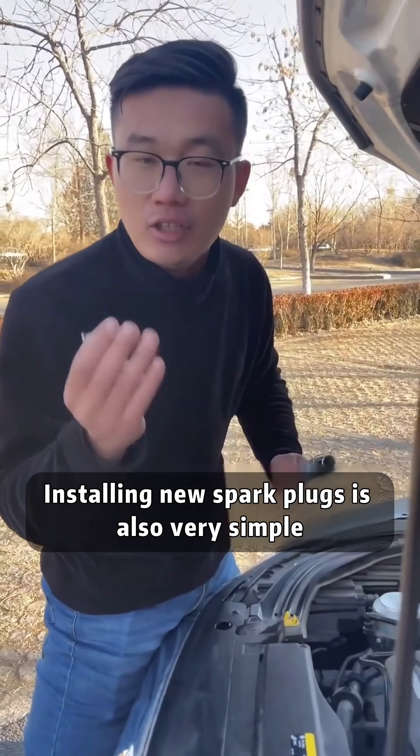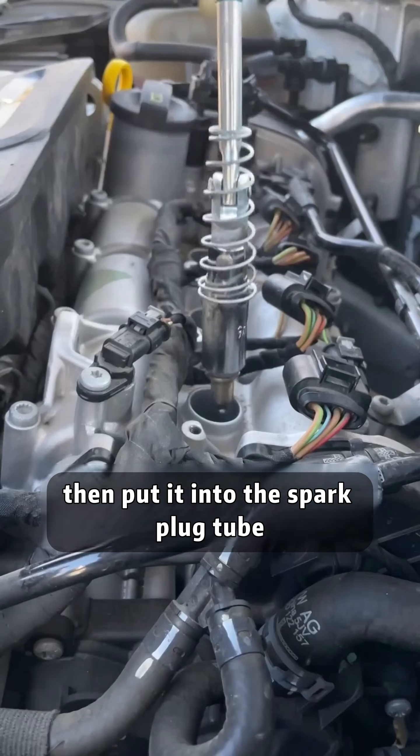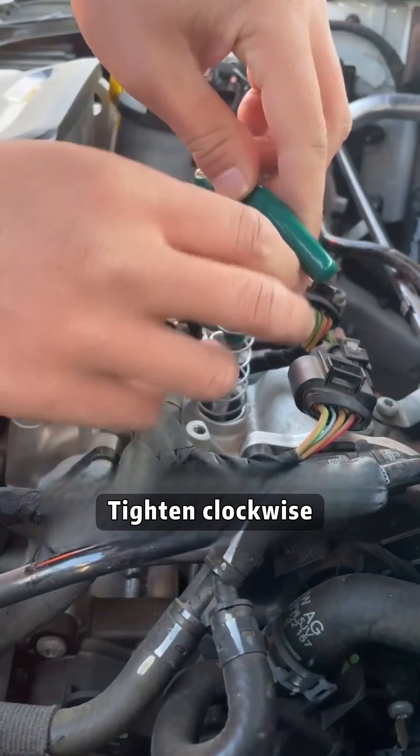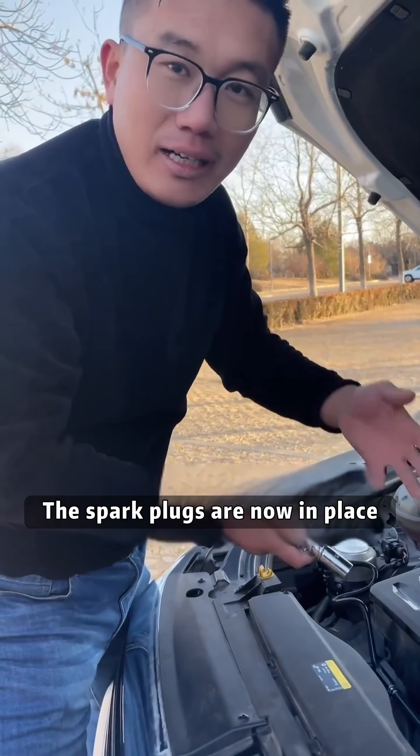Installing new spark plugs is also very simple. Put the spark plug into the removal tool, then put it into the spark plug tube. Tighten clockwise. The spark plugs are now in place.